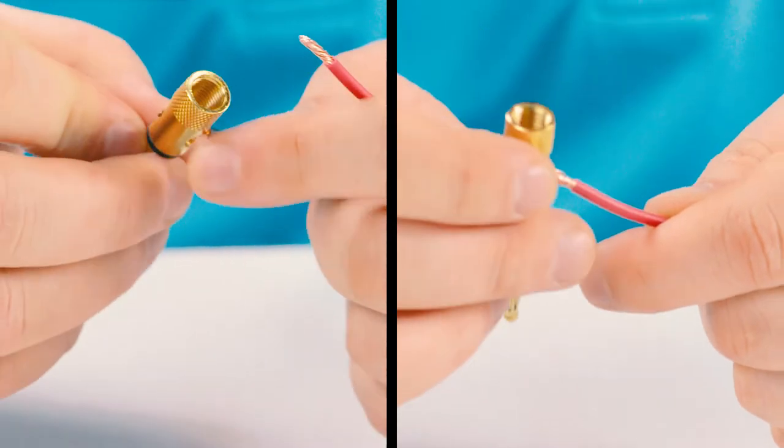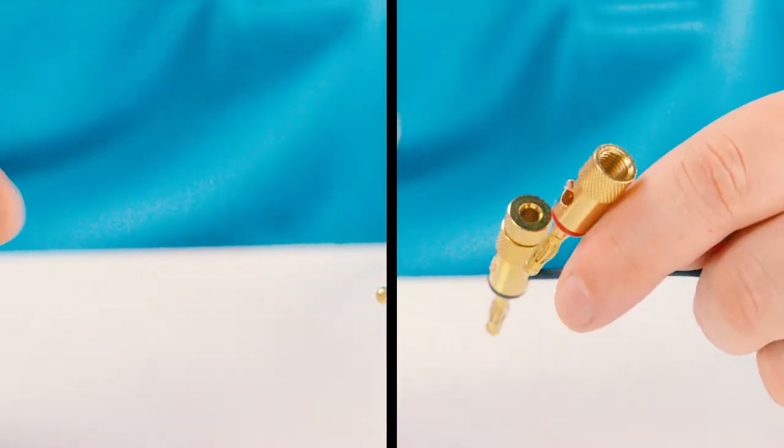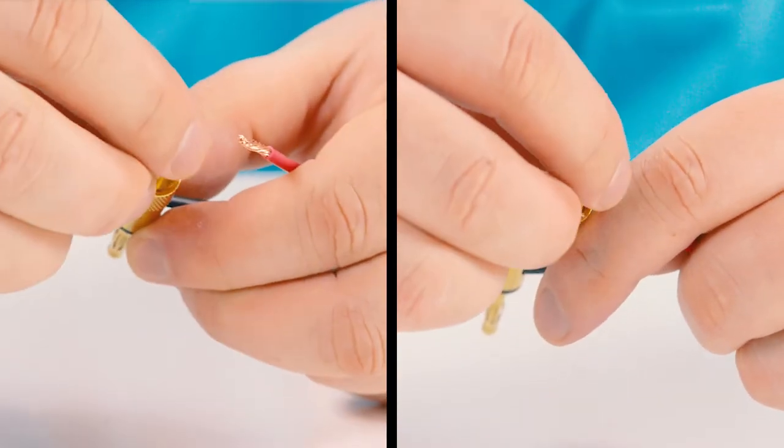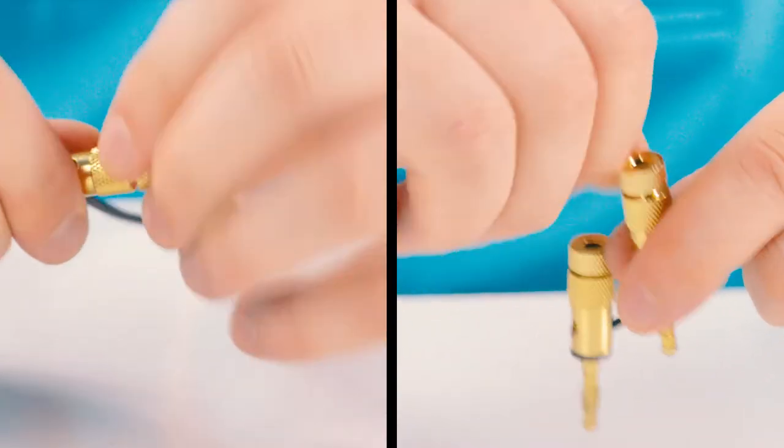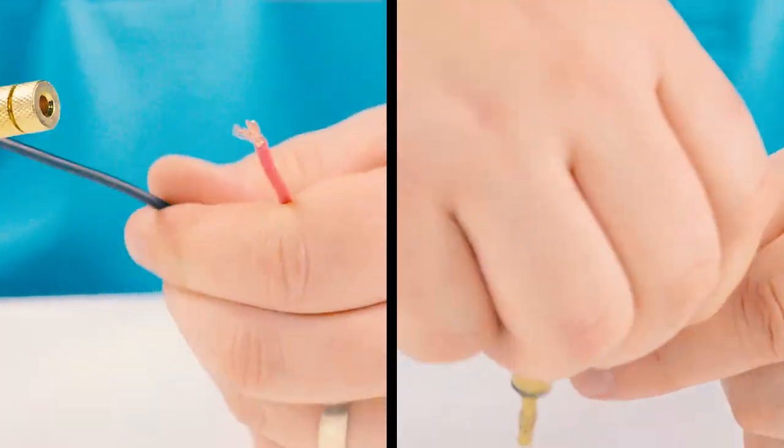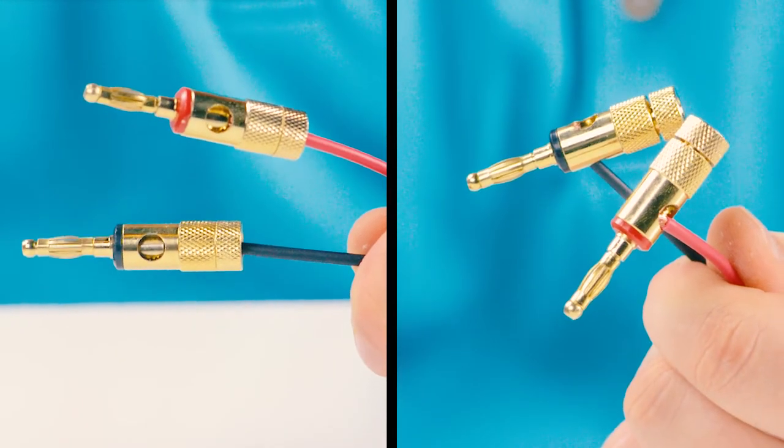Alternatively, you can unscrew each of the banana plugs and insert the wire into the opening. Then screw the plugs back together. This is a little easier to install, but the previous method has a more professional appearance.